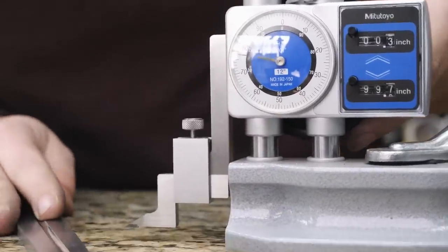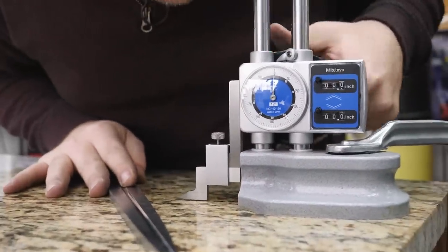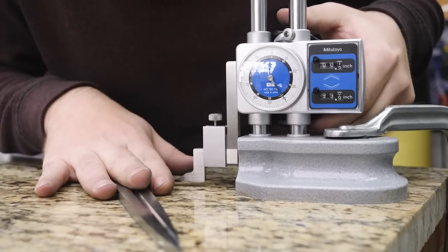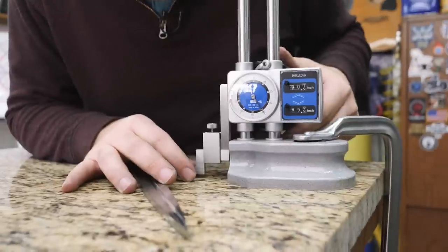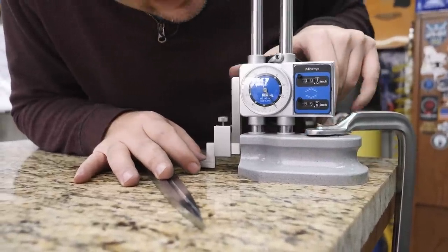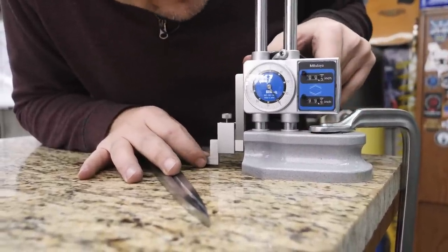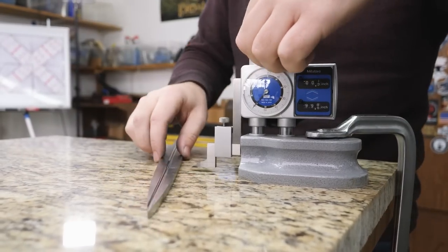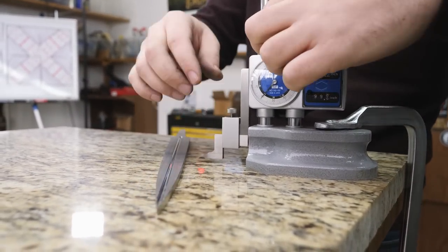The blade's coming in at about 280 thousandths, so we go to half of that — 140. The height gauge should be set to the middle of the blade. I don't want to grind all the way down to zero; I want to leave the edge about 40 thousandths of an inch. So if we move it up 20 thousandths, that'll give us a 40 thousandths offset. Then I scribe a line on this side, flip it over, and do it on the other side.